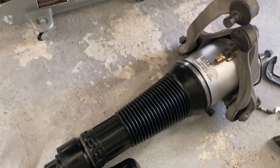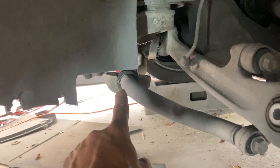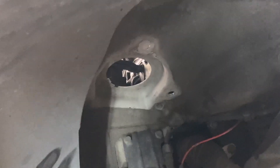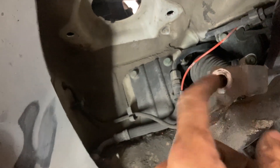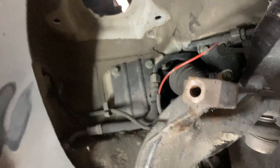Doing the second side air strut replacement on the 2007 Bentley Continental GT. The second side was much quicker. If you undo the sway bar bracket before taking weight off the wheels, it won't be ready to spring at you. From above, I loosened the T55 — it's actually a 12-point but you can use a T55 — with a breaker bar, going easy, and it loosened right up. A 10 millimeter wrench does the airline at the strut; the 16 millimeter bolt can be hammered out with a driver, and that came apart very easily.